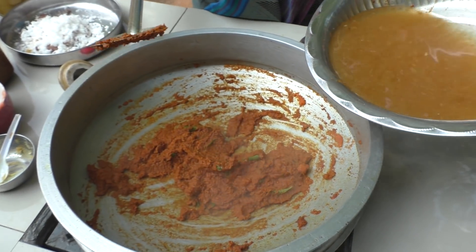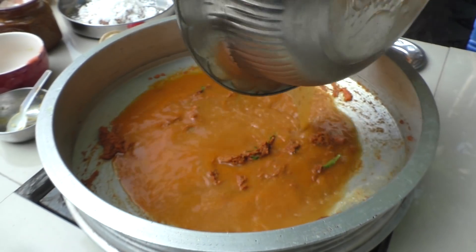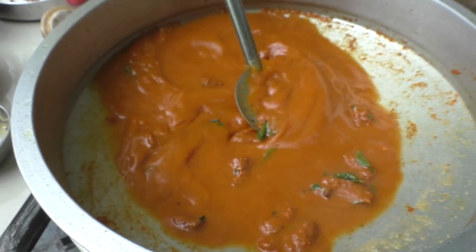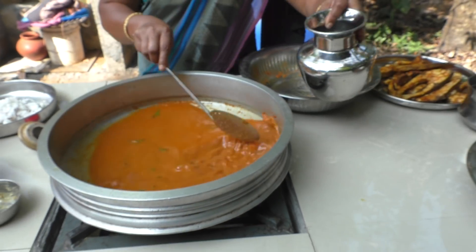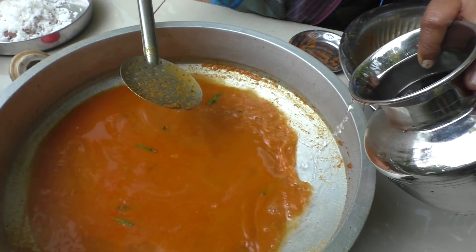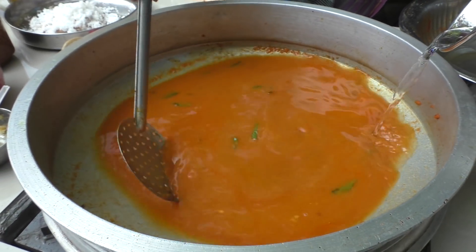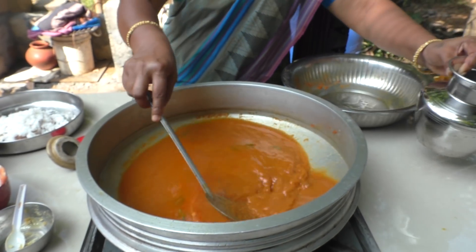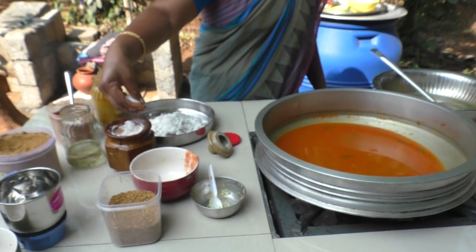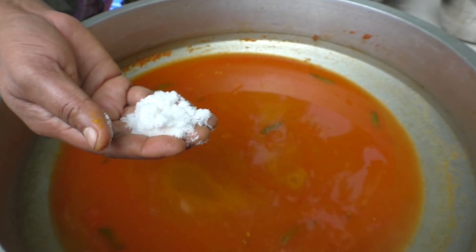Put the bread in the pan. I will put a little bit of water in the pot.